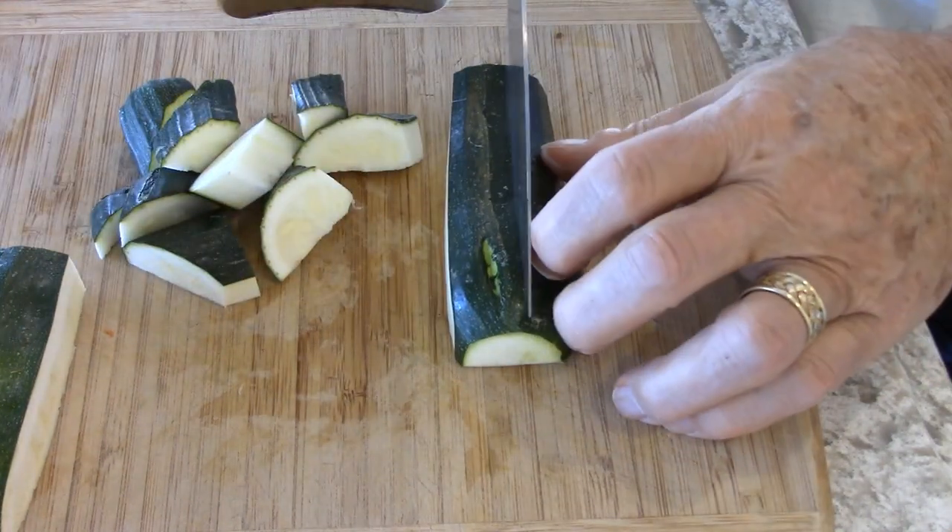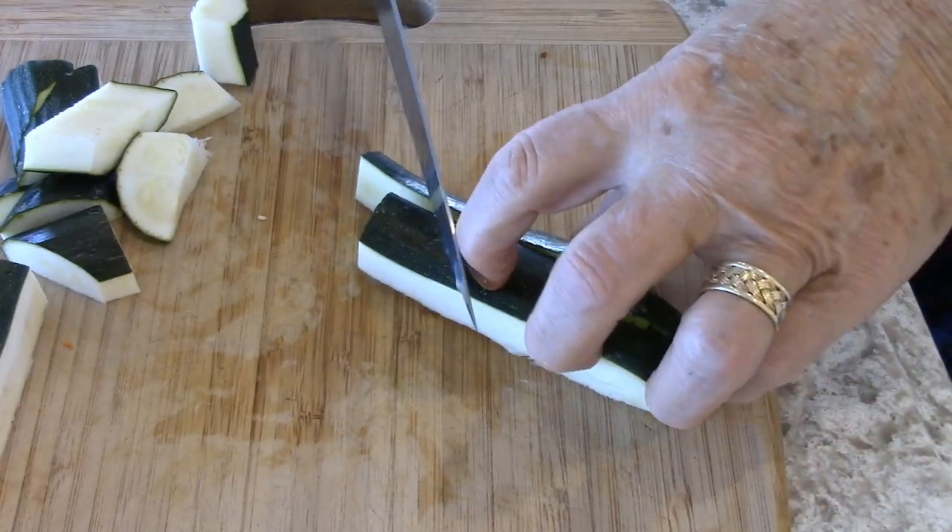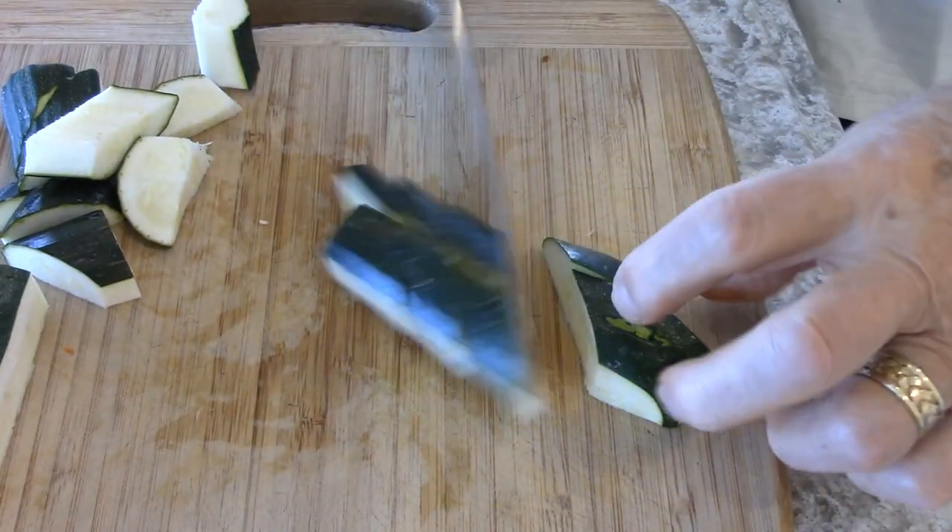And this piece we cut in half, slide it over, and again, just cut it on an angle.